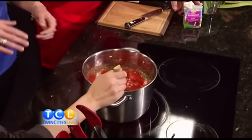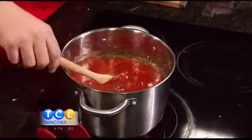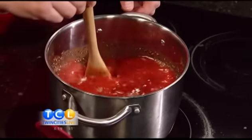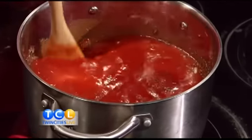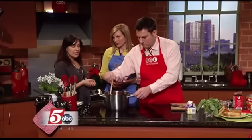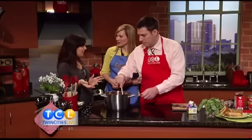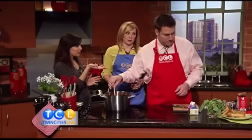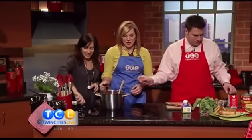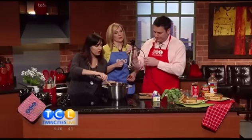At the end we're going to add fresh basil when it's all finished, so that'll give it a fresher flavor as well. How long does this sit here and simmer together? This is going to simmer for about 10 minutes or so, and then you're going to take it off the heat. And we have the handy dandy immersion blender — this thing is the best tool ever.